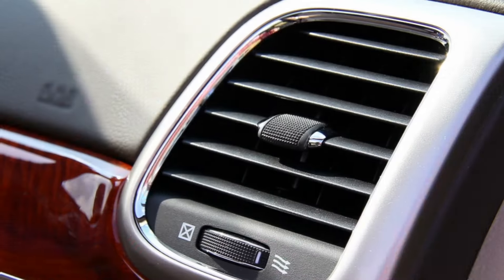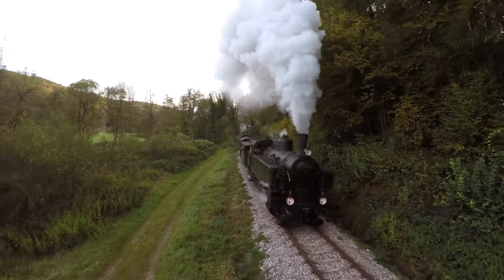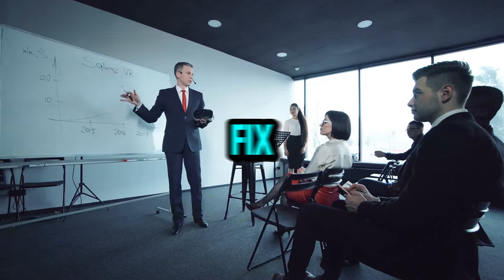Today we're tackling a common culprit behind overheating engines: air trapped in your cooling system. It's like your car chugging down a giant air bubble smoothie, and let me tell you, that ain't good for its insides.